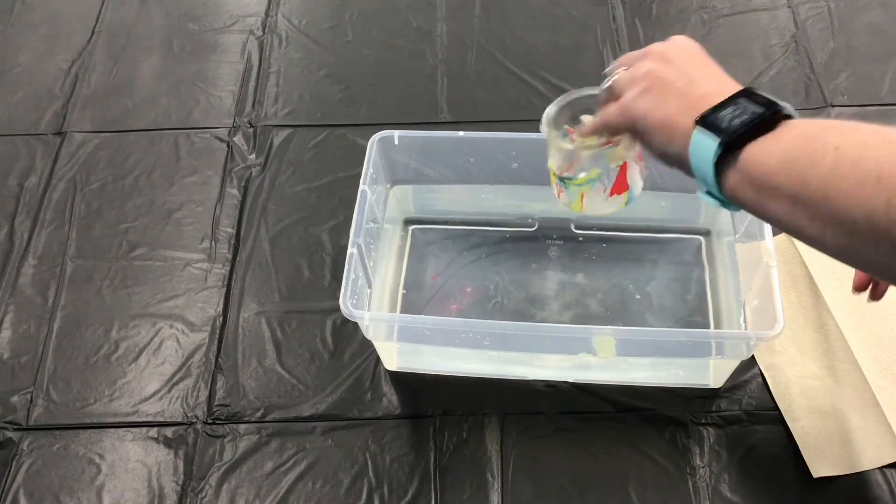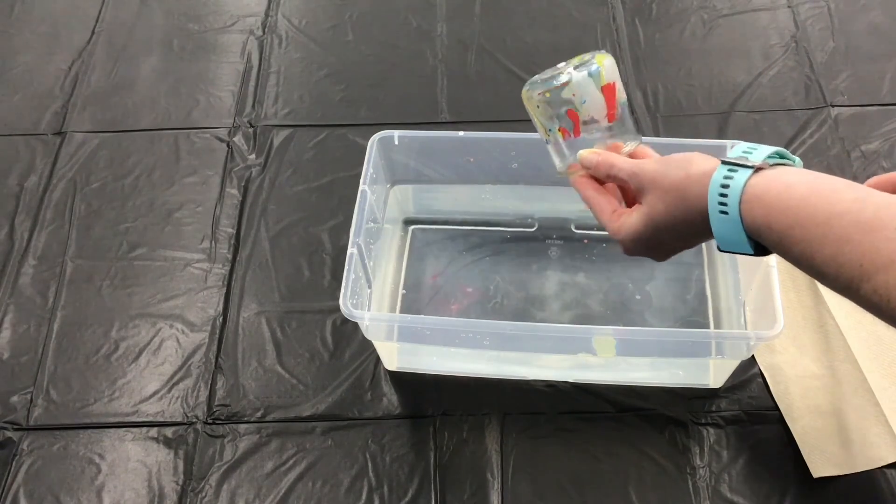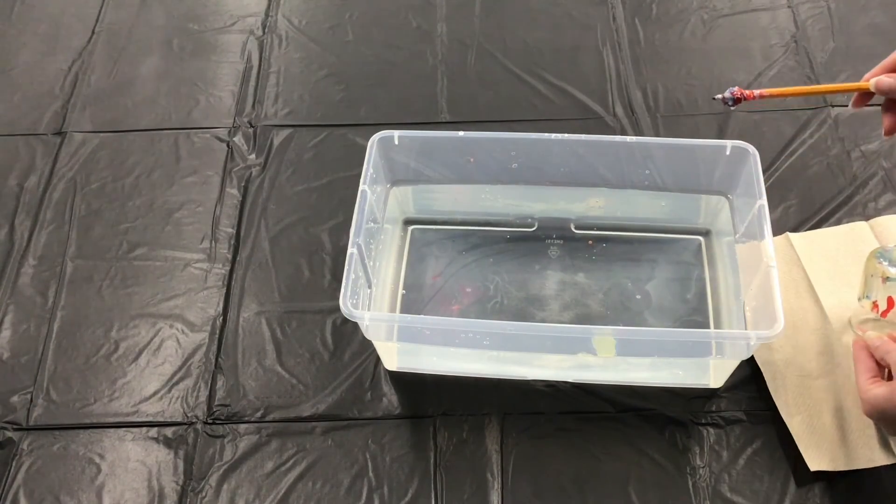Place your item on paper towels to dry. You'll want to make sure none of the nail polish surface is touching anything else. After your item has dried, display with pride or give it as a gift.